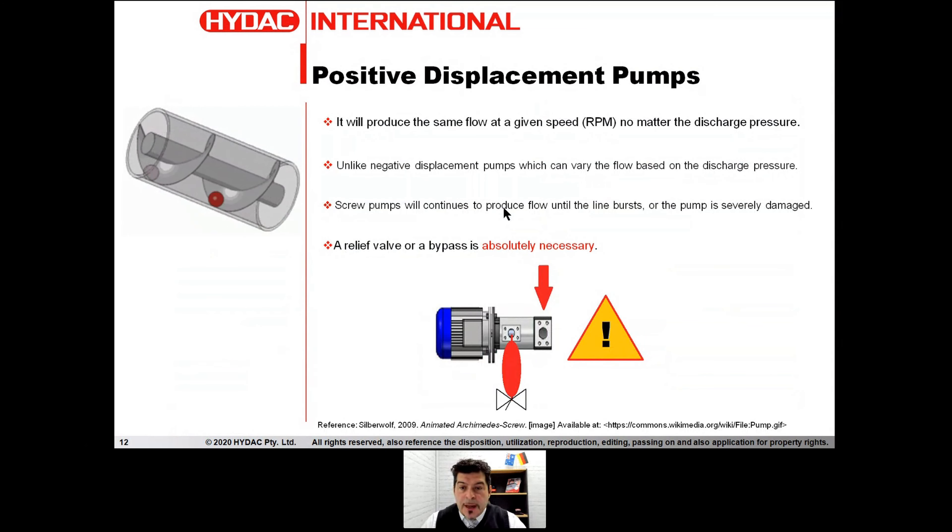A positive displacement pump is a pump that will produce the same flow at a given speed — a given RPM — no matter the discharge pressure. On the contrary, centrifugal pumps can vary the flow based on discharge pressure. This means that screw pumps continue to produce flow until either the line bursts or the pump is severely damaged. So it's constantly pushing fluid from one side to the other, and therefore it is an absolute must to have a bypass, or what we call it, an internal relief valve.